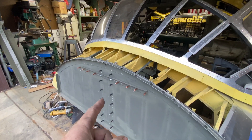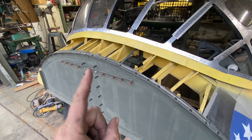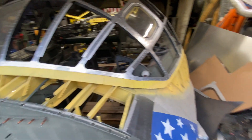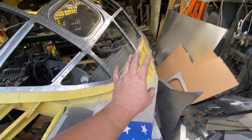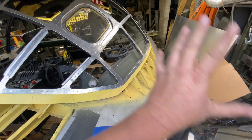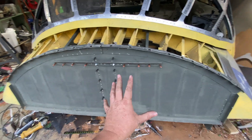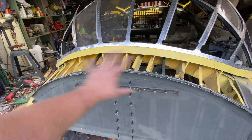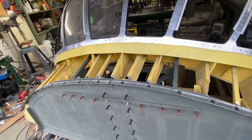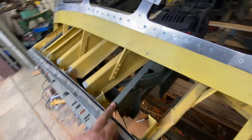I came to a conclusion today that pop rivets are a cancer and they have to go. So within reason — there's stuff I can't access, I'm not going to rip the fuselage sides off to redo with squash rivets — but I'm certainly going to redo bulkhead 1.0 and everything I can access with a bucking bar.